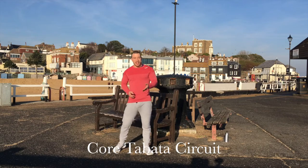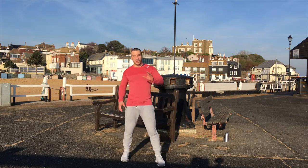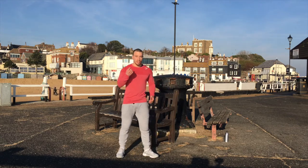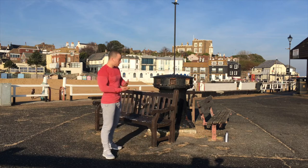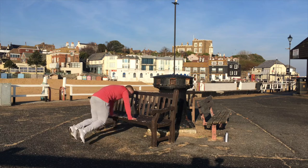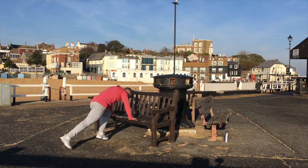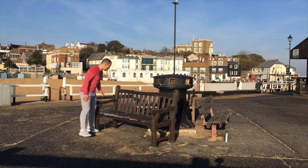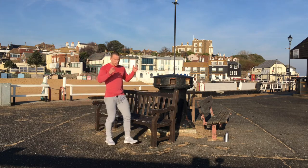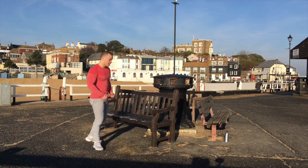For that final Tabata exercise, we're going to finish off with some ab work. Taking us to a slightly different bench — just going to do some mountain climbers using the bench. It looks like this: knees up as quick as you can. If you want to make it more challenging, you can change the foot position like this. Same principle: 20 seconds work, 10 seconds rest, 8 times around. 3, 2, 1, let's go!